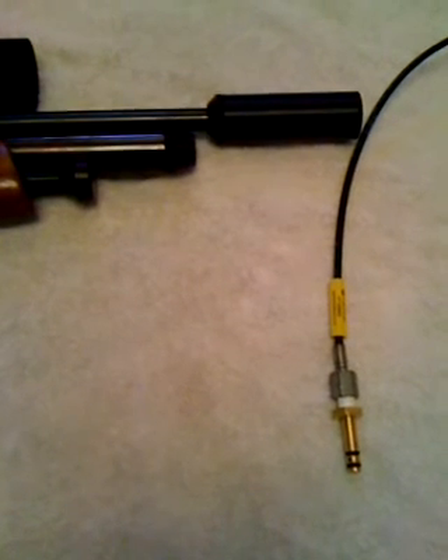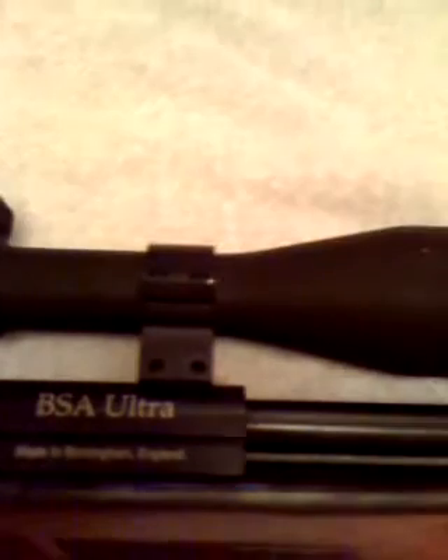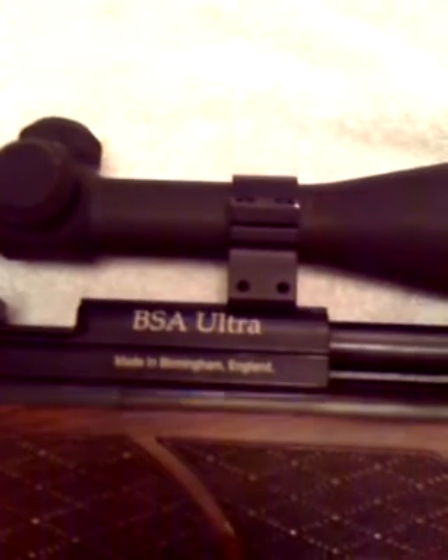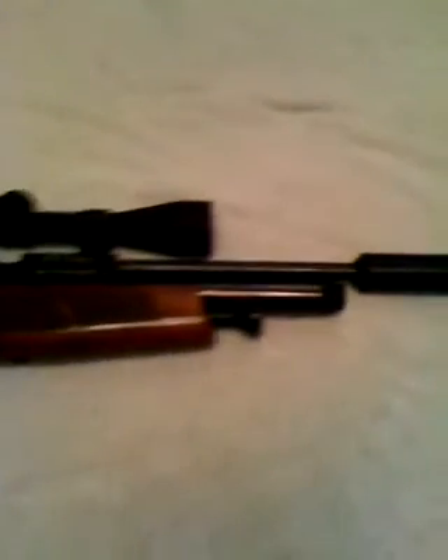Hi guys, this is Stillers just giving you a quick demonstration on how to fill the BSA Ultra single shot in .22 using a cylinder. The principles are the same on all the Ultras unless it's been modified or regulated.